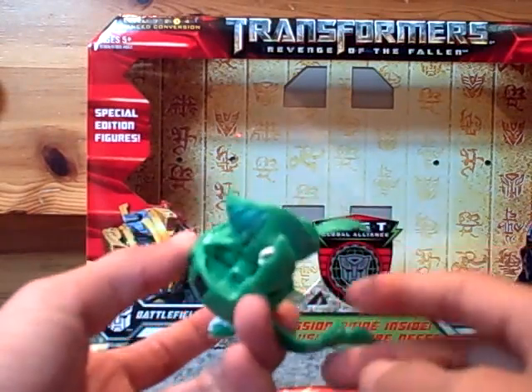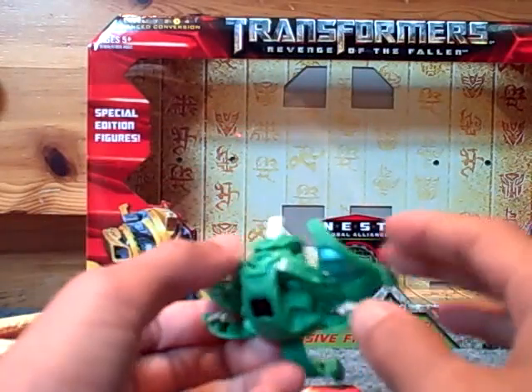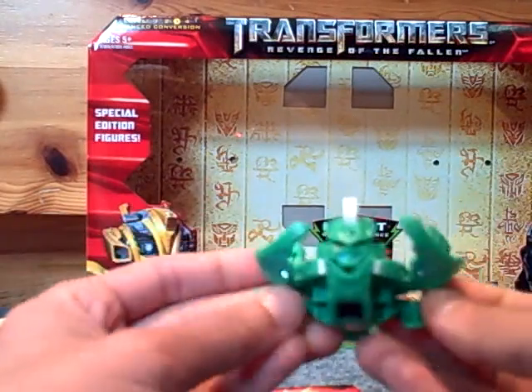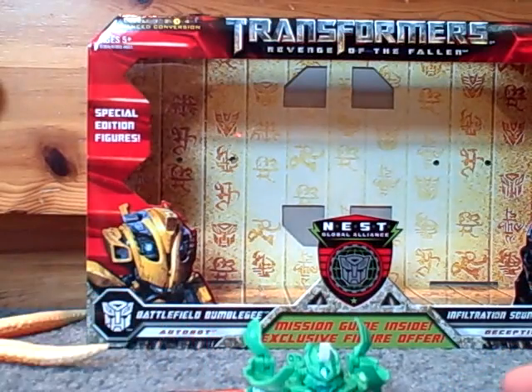I've actually taken pictures of the ball mode off of the internet and made, like, a monster form composition, basically, of what he would look like, pretty much. Oh yeah, there's his tail. Let me go get that composition, whatever it's called.